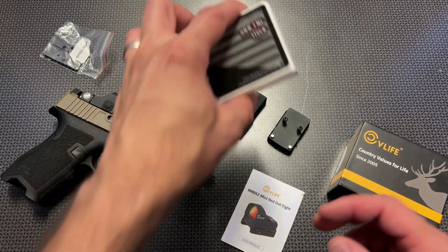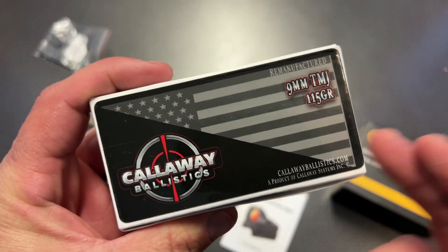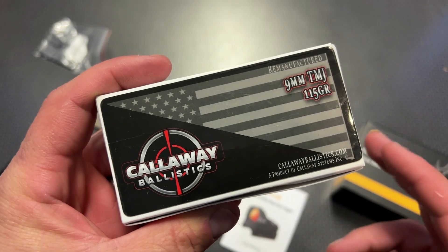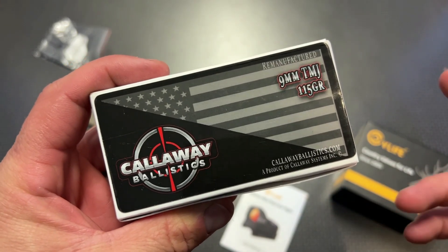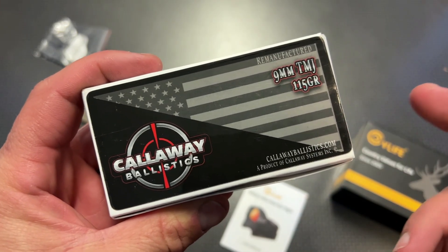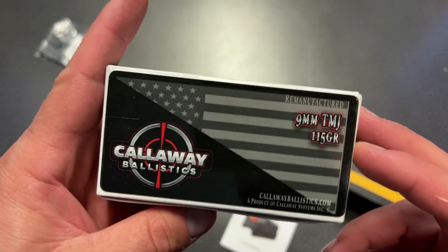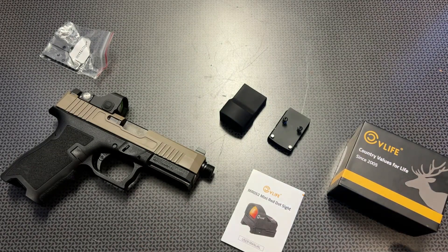Before we get too far into the review, I do want to give a huge shout-out to Callaway Ballistics for donating the ammo to help make this video. Without their support, it'd be really difficult to keep making videos. These guys just did a price drop on 9mm, and they have the code 704Tactical for 5% off and free shipping on orders over $200. Definitely check them out.